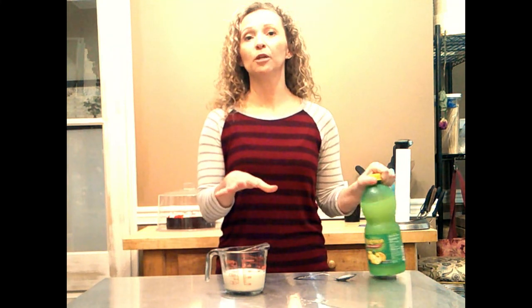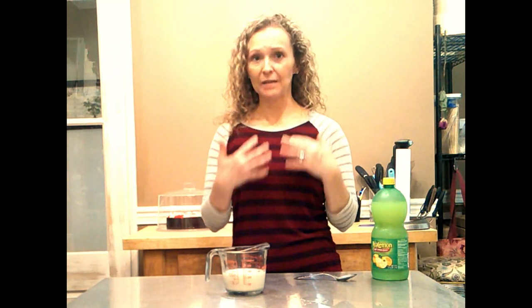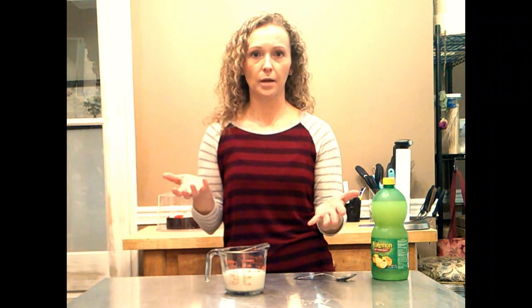What I do is, if I'm making a recipe that calls for buttermilk, I'll go ahead and make this as I'm getting my ingredients out, set it to the side, and then get everything else ready — break my eggs, get my dry ingredients in the mixing bowl. That way this has had plenty of time to sit, because it needs about 10 minutes.